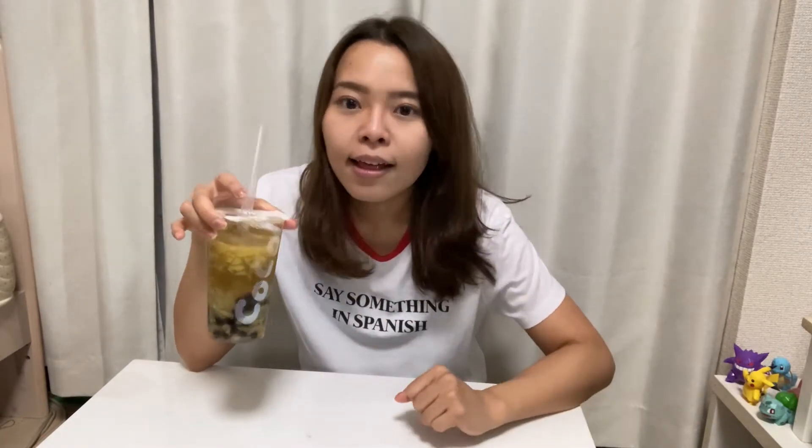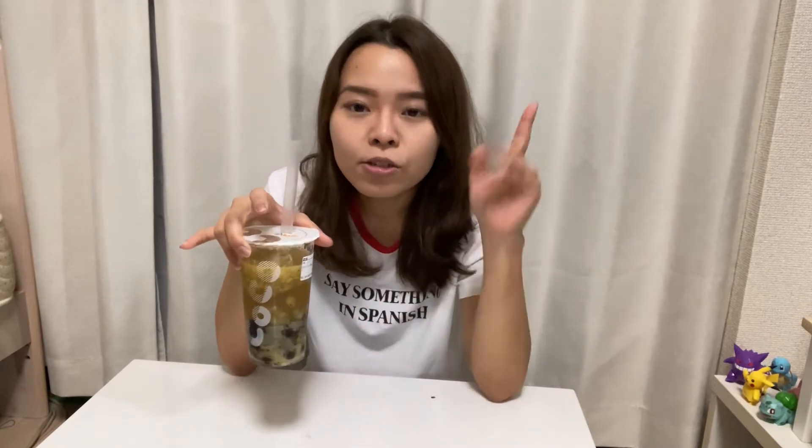I would recommend you guys — if you go to Asia, Singapore has this, Taiwan of course has it, Thailand too. And I know there are bubble shops in California as well. I'm not sure about the variety of fruit bubble teas, but if you guys have never tried it, you should try this. It really tastes good.